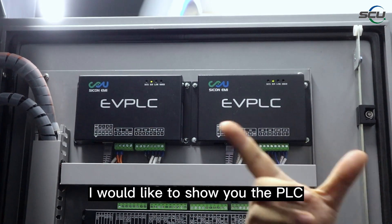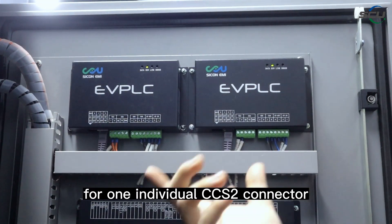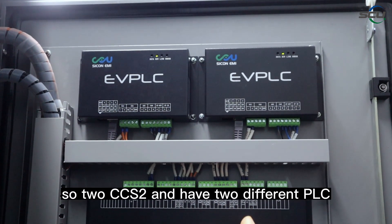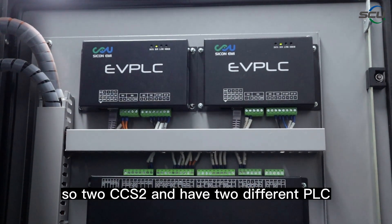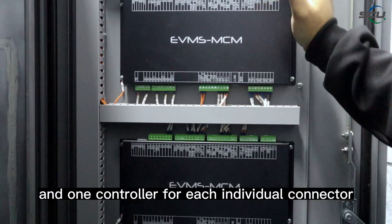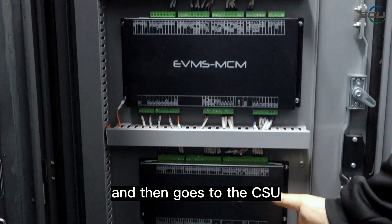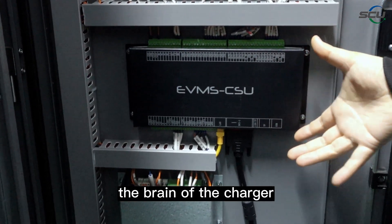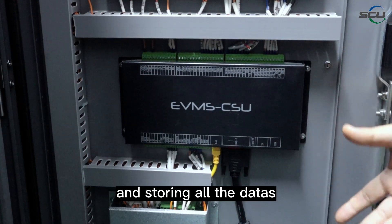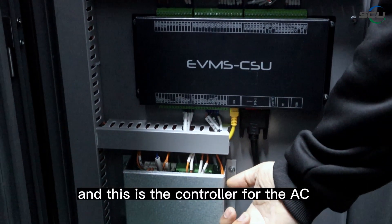In this area all the different controllers are installed. There is one individual PLC for each individual CCS2 connector, since the PLC is integrated for the CCS standard. For two CCS2 connectors we have two PLCs and two controllers — the MCM, or Microcontroller Module — one for each connector. Then there is the CSU, the Central System Unit, which is the brain of the charger, responsible for all charging algorithms, storing data, and communicating with your management platform via OCPP.